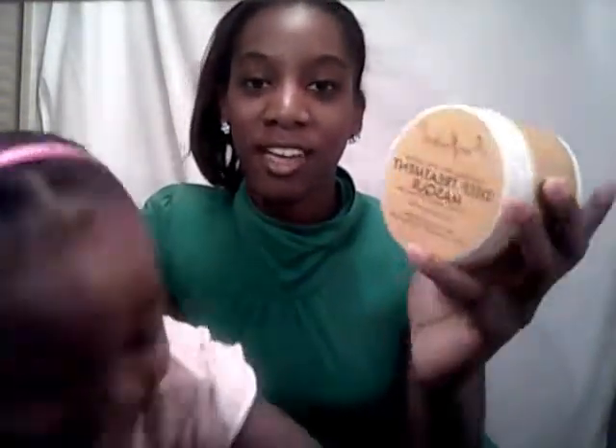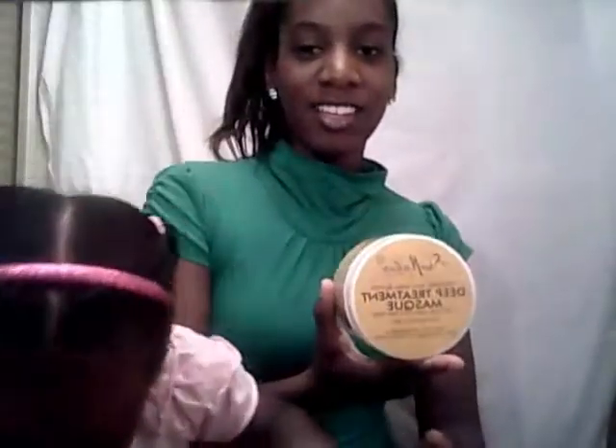The Shea Moisture Raw Shea Butter Deep Treatment Mask — I tried this on my hair and it left a coat, and it was very heavy. I've heard other relaxed women say it is just a little too heavy. But for Trini's hair it's great — it melts right in, really good.